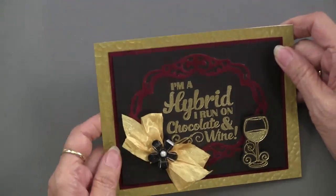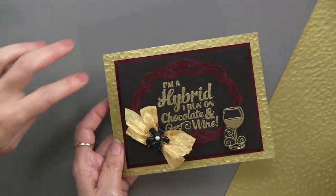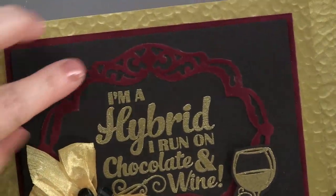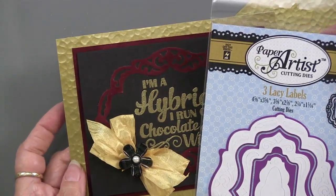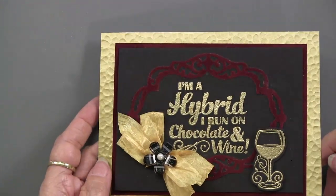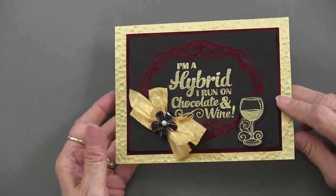Our last card with this stamp set uses several things including a hammered gold paper — you can see it has all these pock marks for a nice textured look behind. Then you've got the burgundy suede — it almost looks like it's embossed in suede but it's not. It's using the three lacy labels cutting die, great for framing just about anything. The wine glass has also been heat embossed, cut out, and layered on top with a nice big bow and a black acrylic bloom.